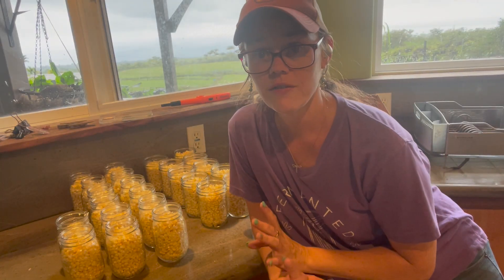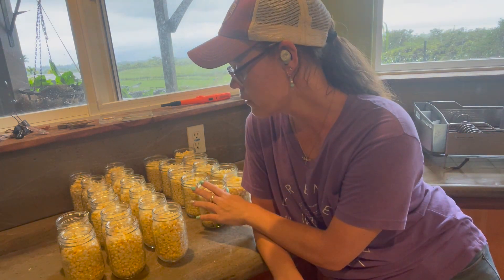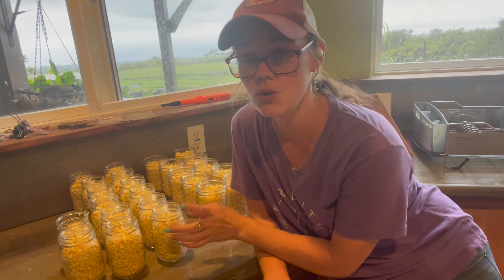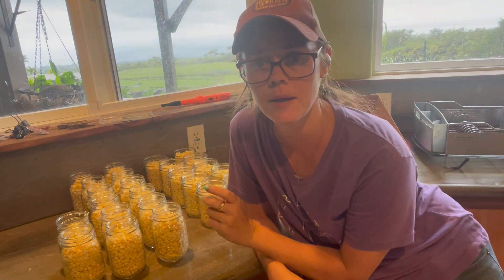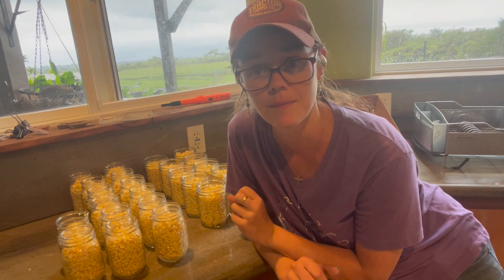Okay so we finally got finished filling up our jars. We ended up with 10 wide mouth and 14 regular mouth, and that is too much for even my medium-sized Presto or my All-American. So I busted out the Presto as well, so we're going to have the two canners going at the same time.